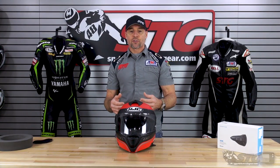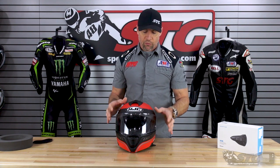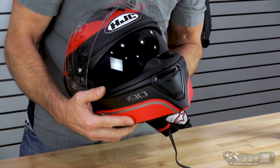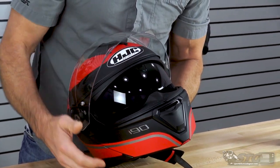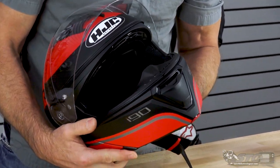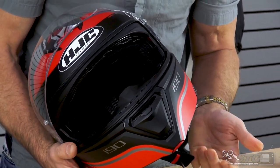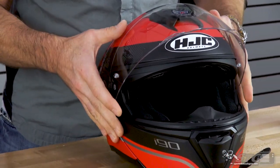The shield is Pinlock ready. If you want to purchase the Pinlock insert for true fog-free performance, you're able to do that. This also includes a drop-down, cable-driven, dark tinted inner shield. Smooth operation, and at the upward-most position there is a nice detent built in to make sure it stays in place as well.